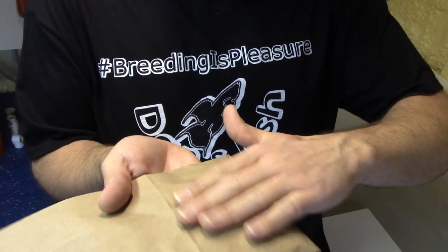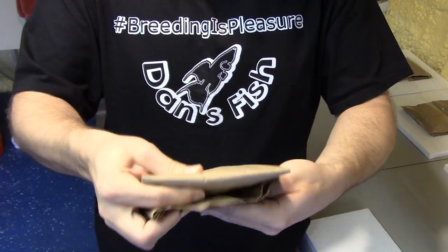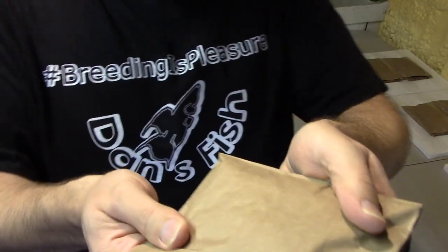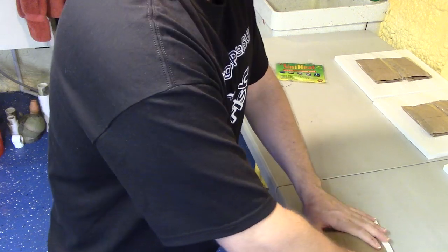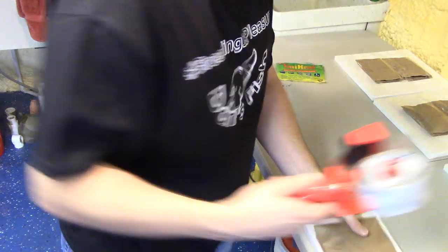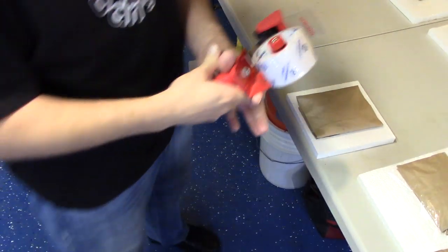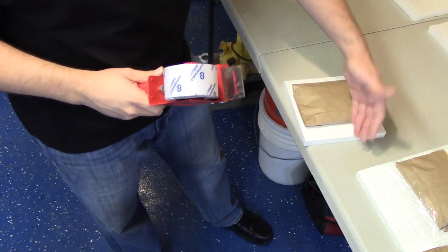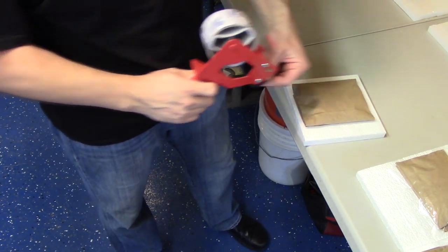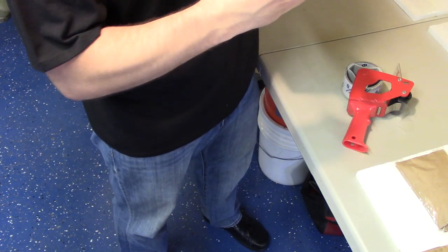So the stripe is facing this way, going through one layer of paper, and then I quickly fold it up — BAM, done. I've got a little packet here.